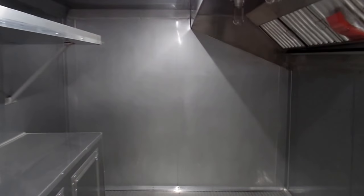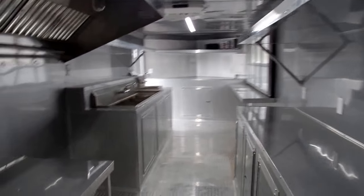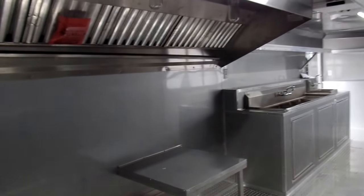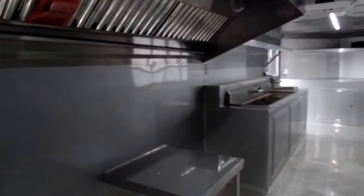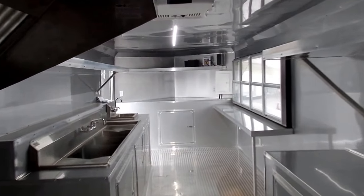This trailer has aluminum mill walls and ceiling, with insulated walls and ceiling. It also has the LED lighting package, a seven foot interior height, and air conditioning and heat.